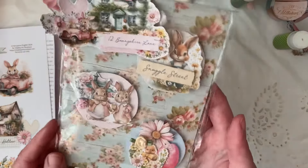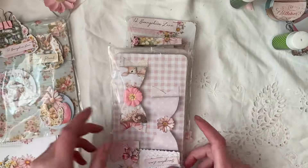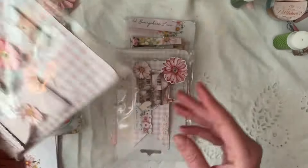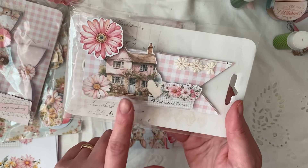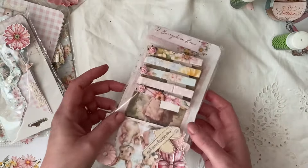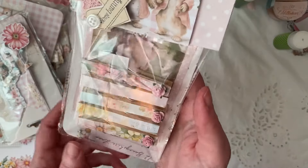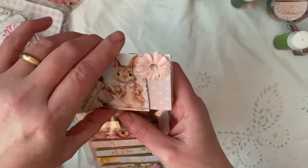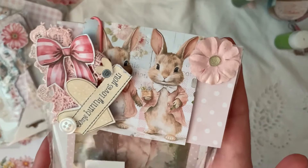So these are the ephemera bits that we created. I made some bows — I'll probably be creating one of those with you today — and then some wood pegs decorated with the papers. This is a paper clip as well that goes on the top, and that's so adorable.